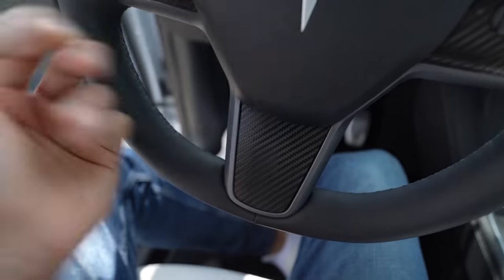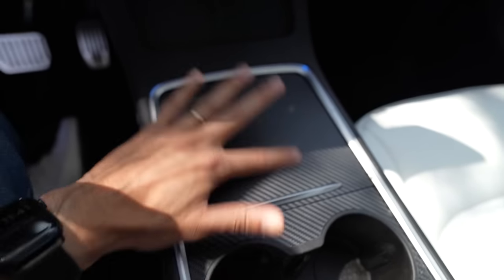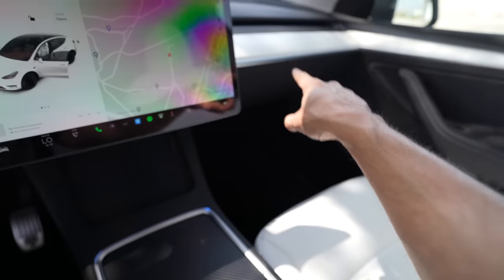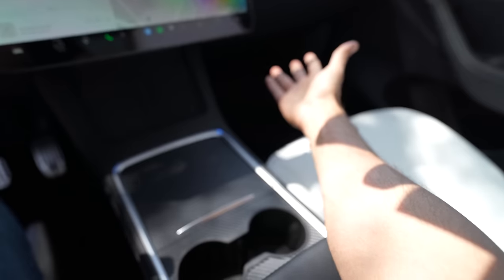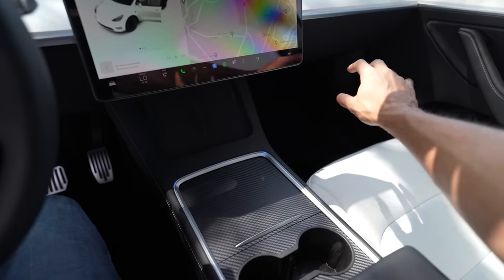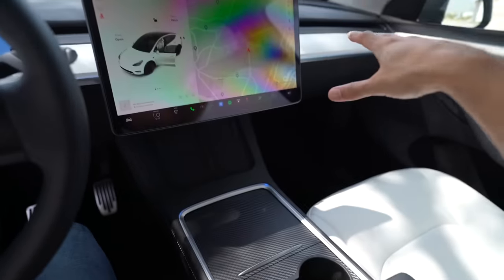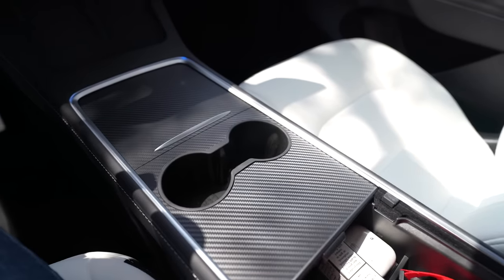The carbon fiber on the center console and steering wheel is just sticker wrap — not actual carbon fiber — but it looks great and can easily be peeled off. The lighting system is really cool because it connects with the car's computer and is tied into the ambient light system. When the car turns on the footwell ambient lights, the whole system comes on, and when you turn off the car it goes off by itself — giving it a very OEM feel.